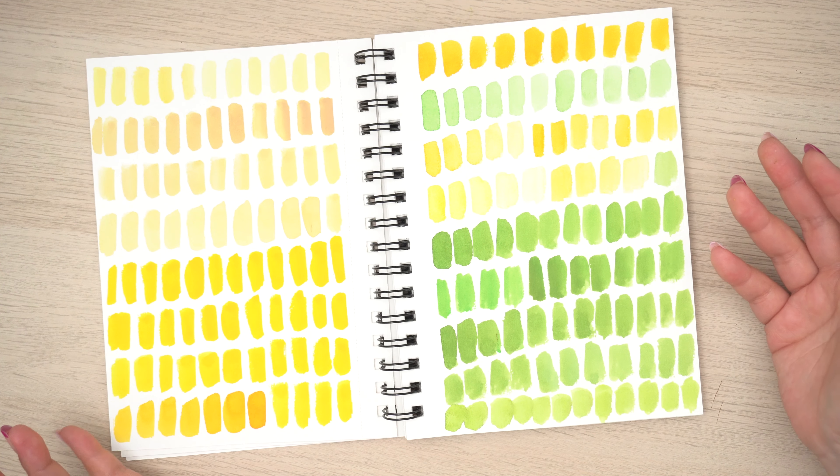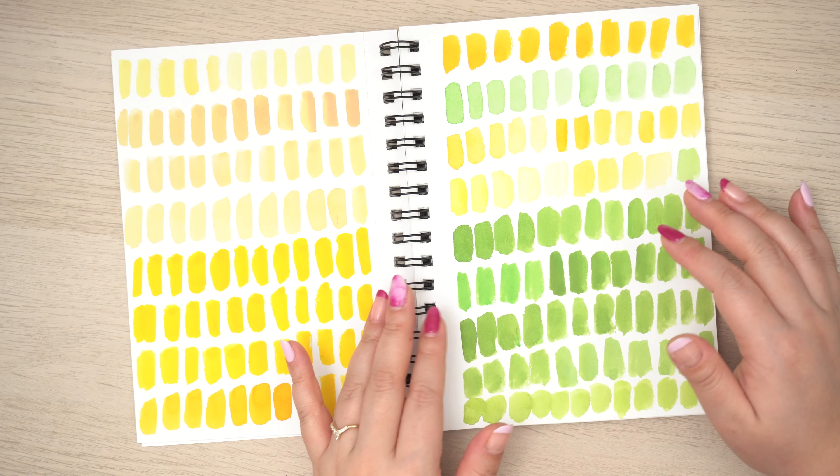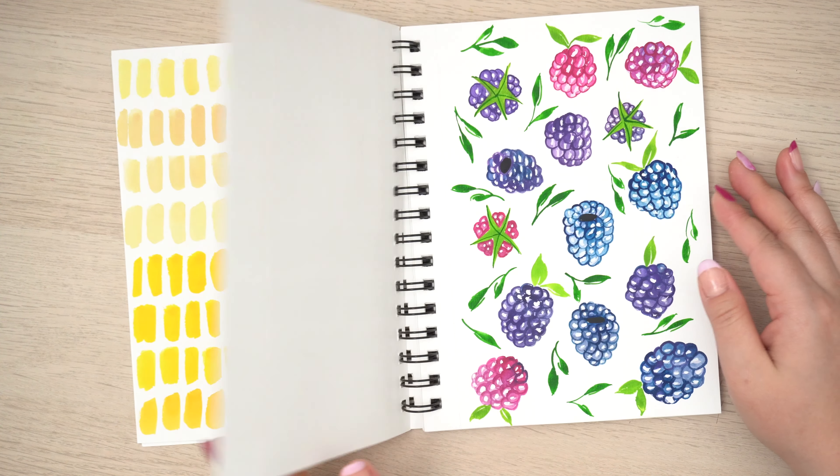This really helped me because doing something like this is no pressure — you're just learning about your supplies. You don't have to create some final artwork; you're just practicing. I think it's really important when you have a sketchbook like this to just take advantage of it.